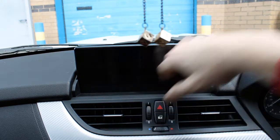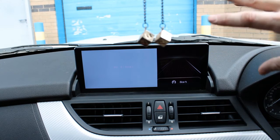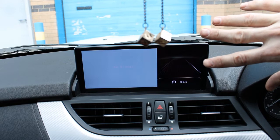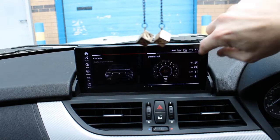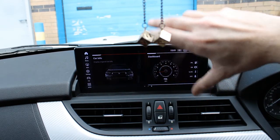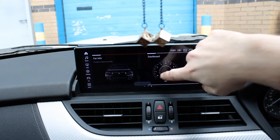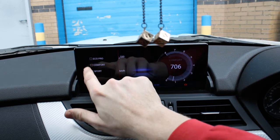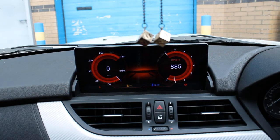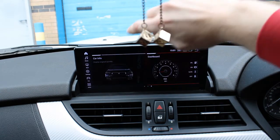The car info section is where you'd normally get your original BMW menu, but because this particular car didn't have a CIC screen or an MBT, there's no menu to show. Other cars that do have the original screen, the iDrive menus, would show in that icon. The dashboard section shows some of the car's information — you can change the colour if you wish. I'll leave it on red because I support Liverpool. This is where it shows your revs and your speed.